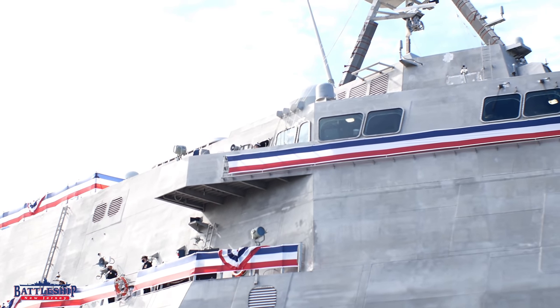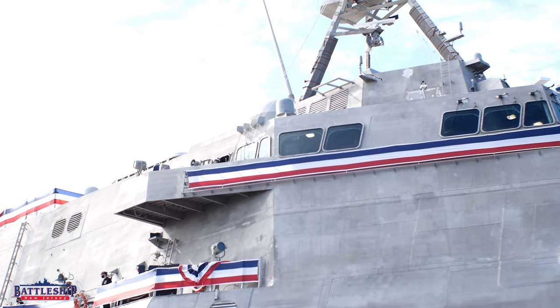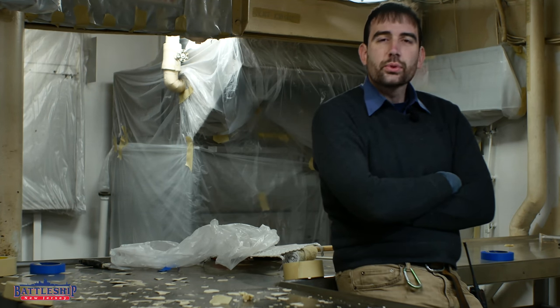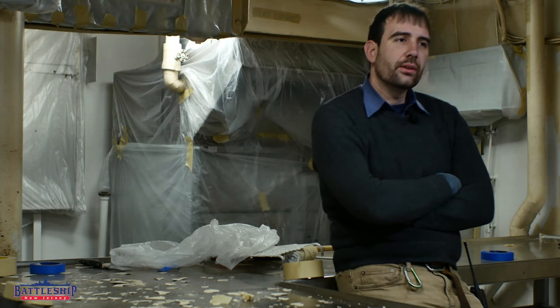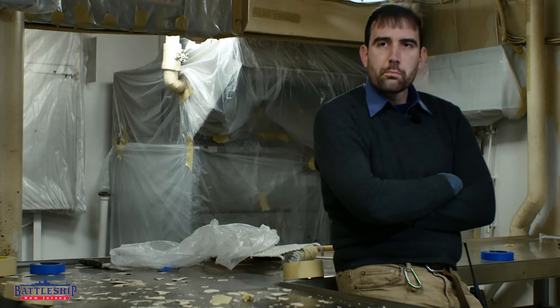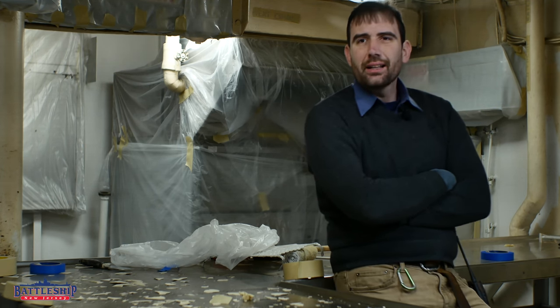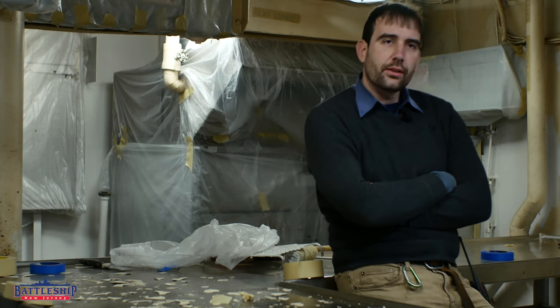The other class of littoral combat ship, the Freedoms, have a steel hull and an aluminum superstructure. The Navy previously attempted this and then went back to all-steel construction. So why are littoral combat ships being built out of aluminum? Why is this a concept that the Navy goes back to, then moves away from, and goes back to again?